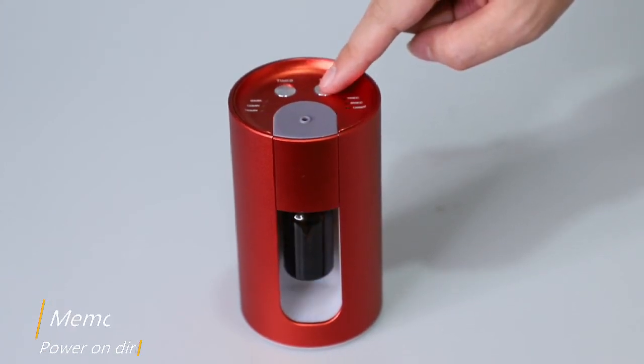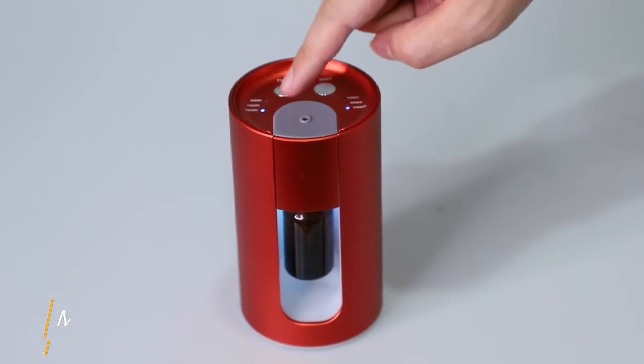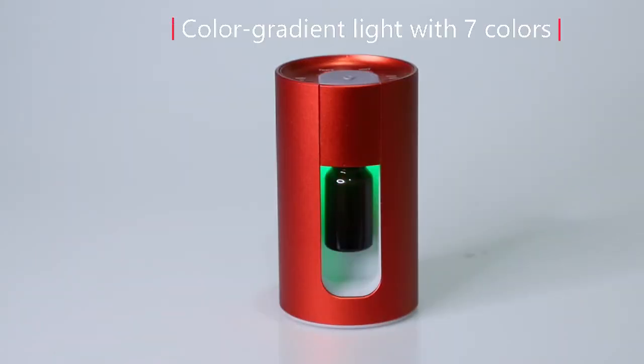Long press timer button to turn on the LED light. Click timer to change light color. Rainbow color options.